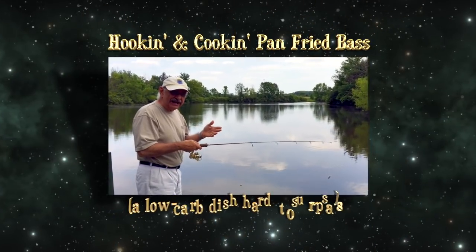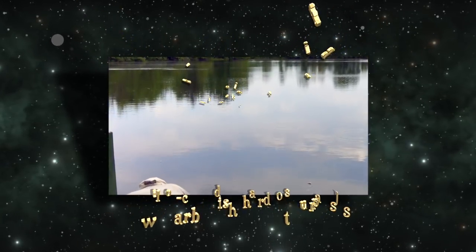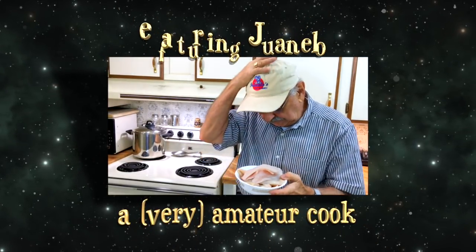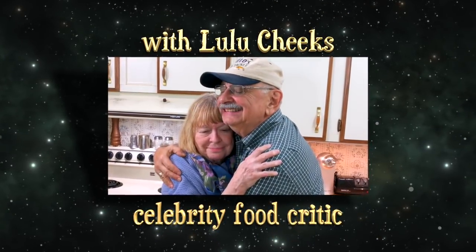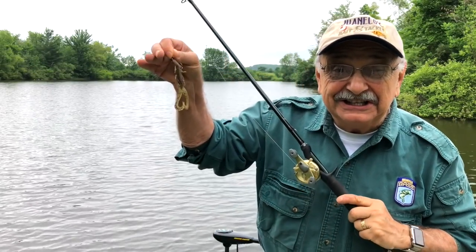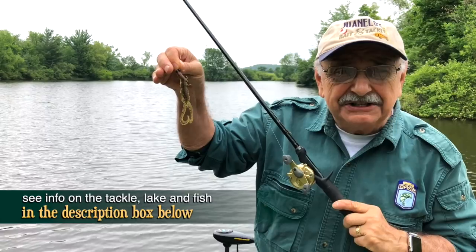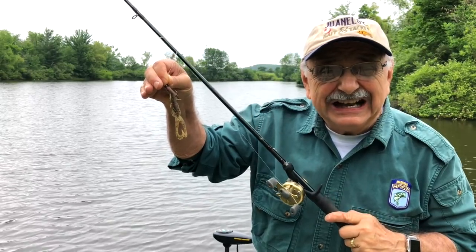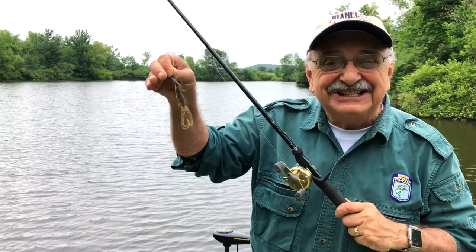I'm gonna make my first cast right here off the dock. Let's start out with this — it's called a boar hogs. You might remember I used it last week to catch a couple of nice bass, but let's see if it works now. We can always try other lures. We've got to get enough fish for our five-star fried bass dinner. Let's get out there on the lake.